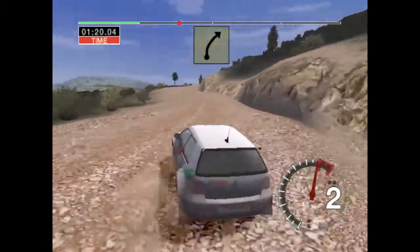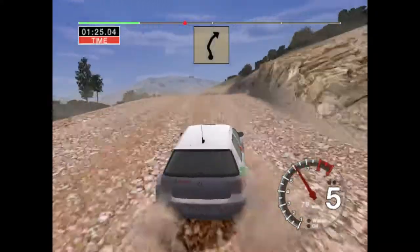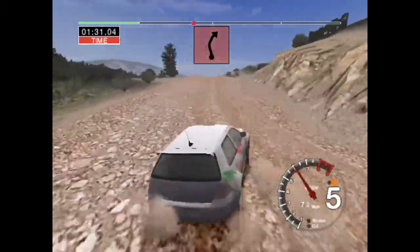long 5 right, and 6 left over crest and 3 right, open long, into 6 left over crest middle and care, long 4 right over rough and bumps,